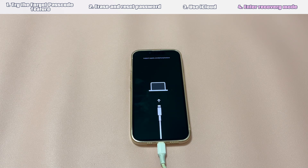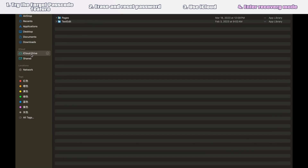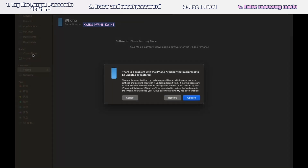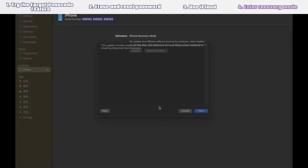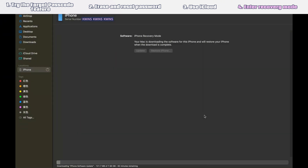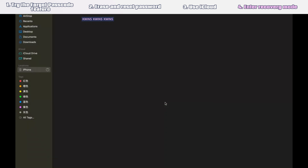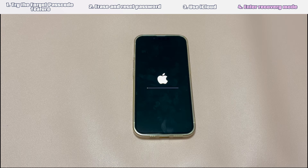Let your iPhone stay connected to the computer and look at the window of the Apple Devices app, iTunes, or Finder tool. A dialog box should pop up giving you the Update and Restore options. Choose Restore, click "Restore and Update," click Next, and select Agree. The program will then begin downloading the updated firmware, restoring your phone, and installing the firmware into it to unlock the iPhone without needing the passcode. When all is done, unplug your iPhone from the computer and set it up to use again.